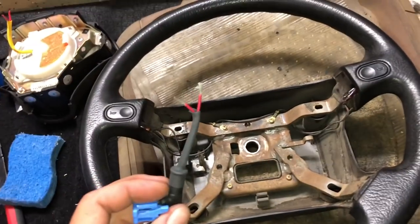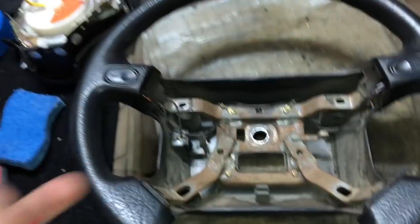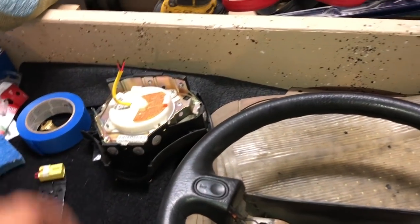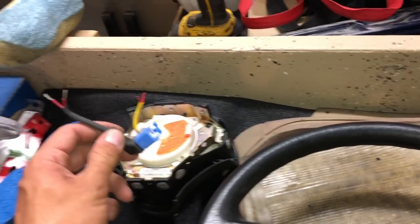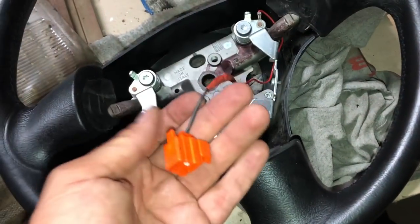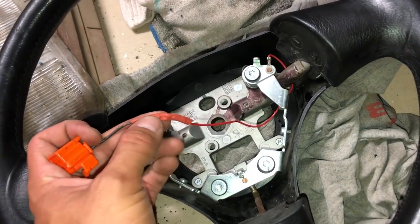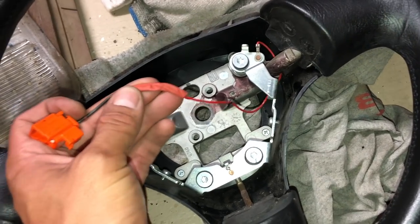I'm nervous to solder these, but heat is one thing and electrical current is another, so fingers crossed we have no issues. I've never heard of a story of an airbag deploying on somebody while they're working on it. We solder these two together, making sure the length matches the OEM length — you don't want to overdo it. For the horn, I cut the connector and did a simple splice, using heat shrink after soldering because I don't really like butt connectors.